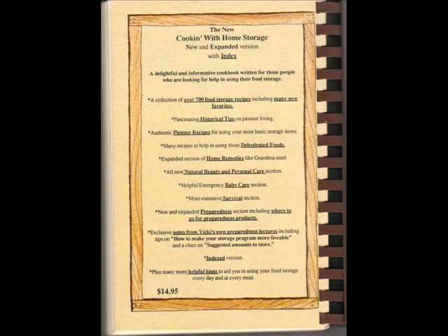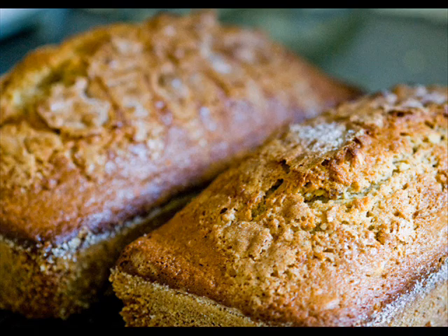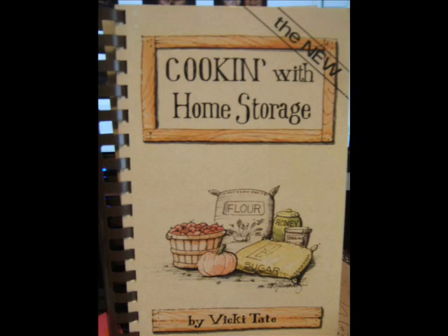Unique recipes for brand-name products are also included, such as wheat thins, corn chips, and Grape Nuts cereal. There is even a simple recipe for homemade emergency survival bars, as well as an eggless, milkless, and butterless cake. You will also find how-tos such as making homemade yeast and cooking wheat in a thermos for breakfast cereal. The very first recipe offered is the infamous Amish friendship bread, from scratch of course. If you can afford no other food storage cookbook, this is the one you should buy.